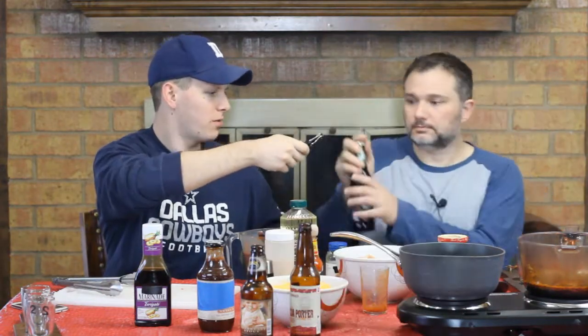Now we move on to our third dish — nachos. We have a mixture of black beans and a jar of salsa, plus plenty of cheese. We're going to make a cheese sauce using our third beer, which is a Brooklyn Lager. Brooklyn Brewery makes a great lager.